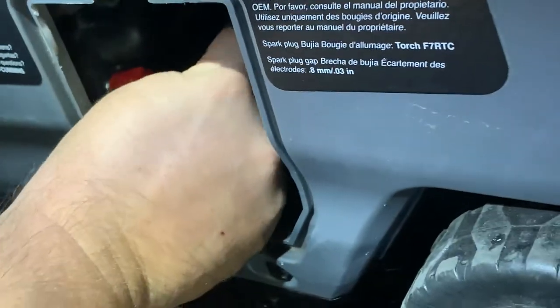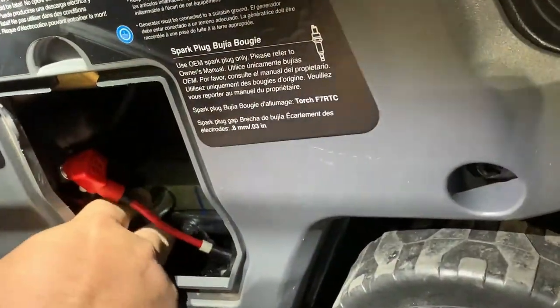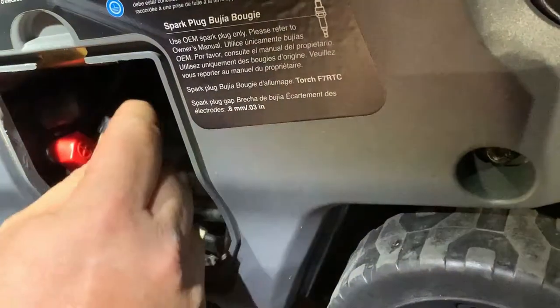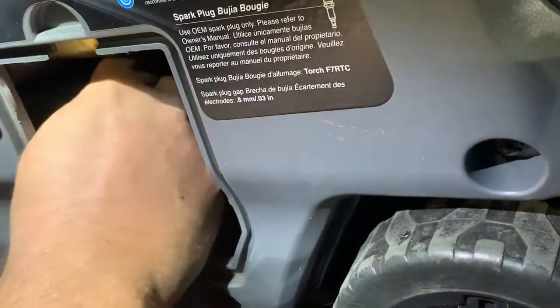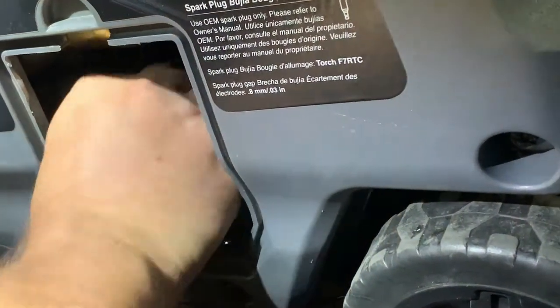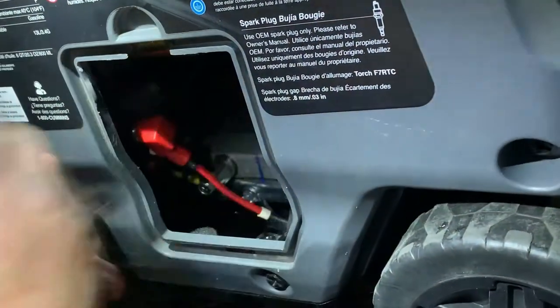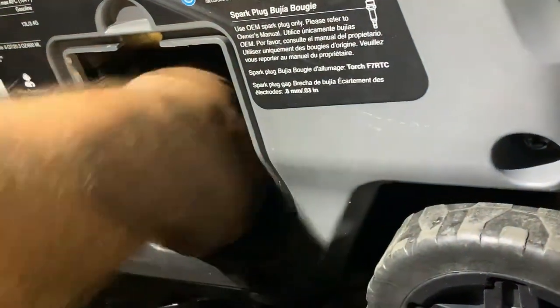We're just gonna do this. Let's see if that does it — almost, almost. Just keep loosening it up so I can use this and get on it. There we go, I'm just using the back end of this. Once it's loose enough that you can turn it with your fingers, get your fingers in there.